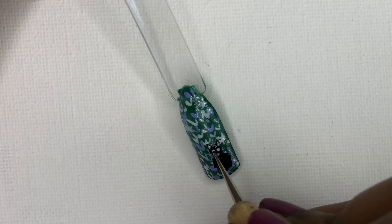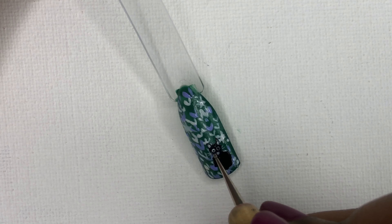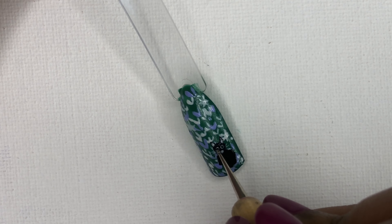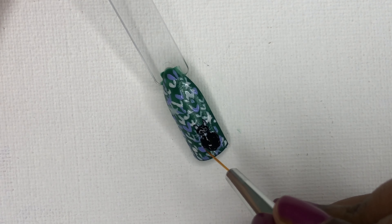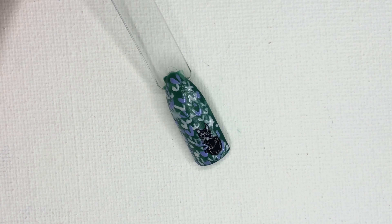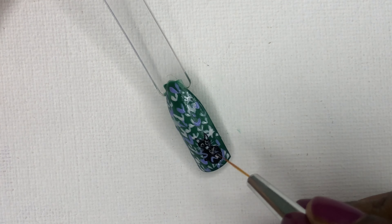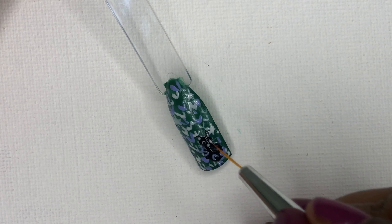For completing the eyes, use a black polish to create the center. For creating the center, use the smallest dotting tool available. If not, just use a toothpick, which will do the same trick as the dotting tool. Once done, create the abstract lines on the body part of the cat so that it looks like the cat is hidden and it's peeping through a bush.